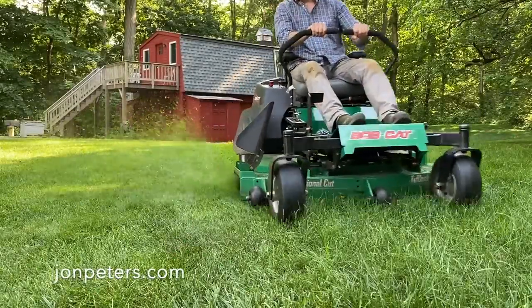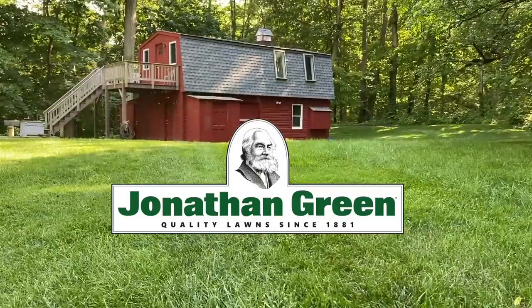Support for this episode is provided by Jonathan Green. Quality lawns since 1881.